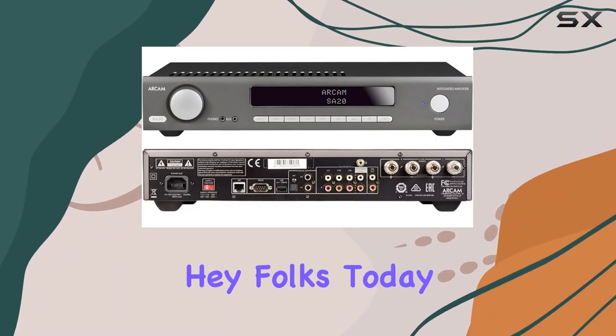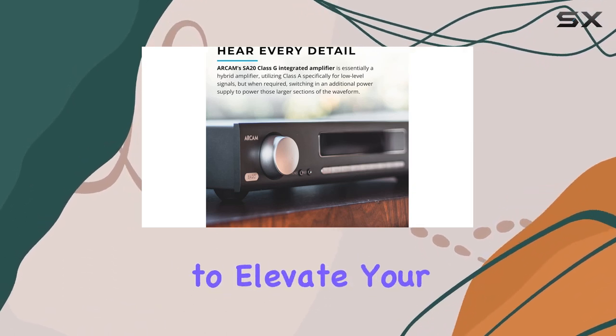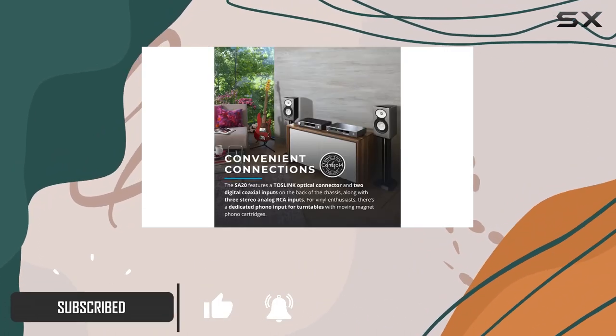Hey folks, today we're diving into the sonic wonders of the Arcam SA20 Class G integrated amplifier, designed to elevate your audio experience. This powerhouse delivers an impeccable 90 watts of power per channel, making every note come to life with stunning clarity.